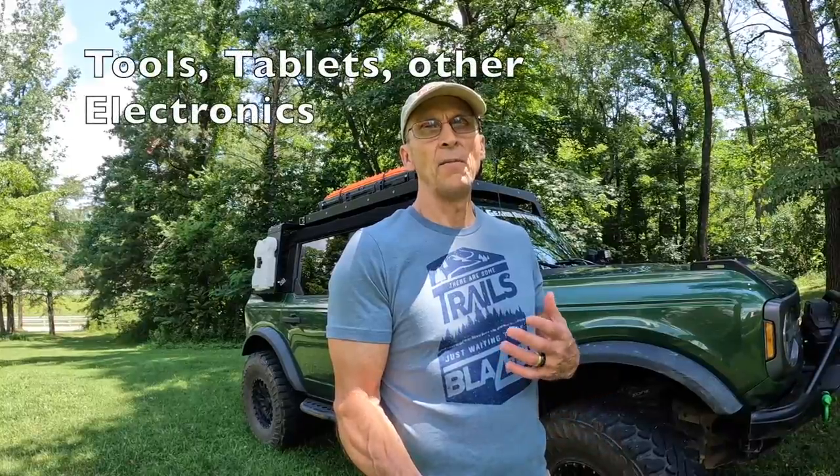Hey everybody, Eric Taylor back at Trailhunter USA. Today I want to do a review of a product I've been using called Bone Dry. They make several products — if you have guns, camera equipment, phones, stuff like that — they make these bags that you can put your items in that will dry them out. It sucks the moisture out of everything, prevents rust on all the components inside and out, and keeps everything dry.